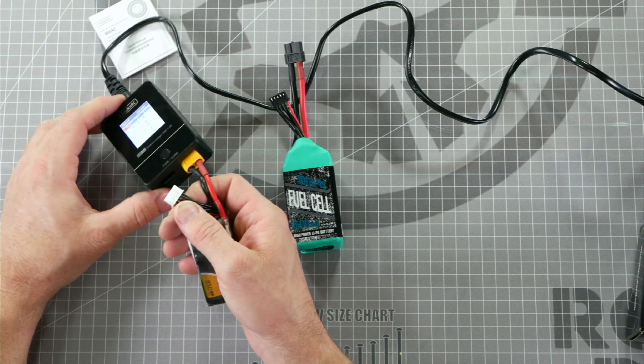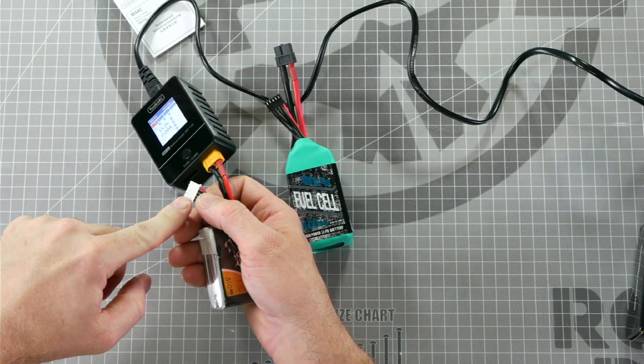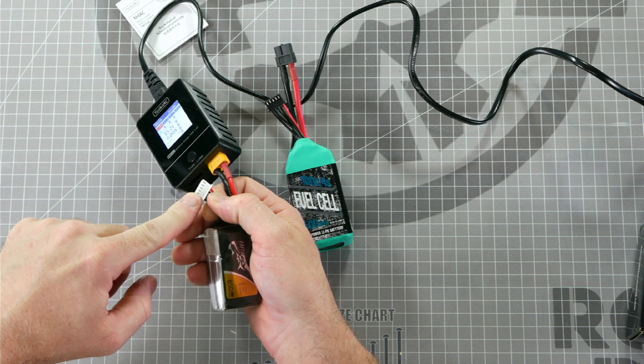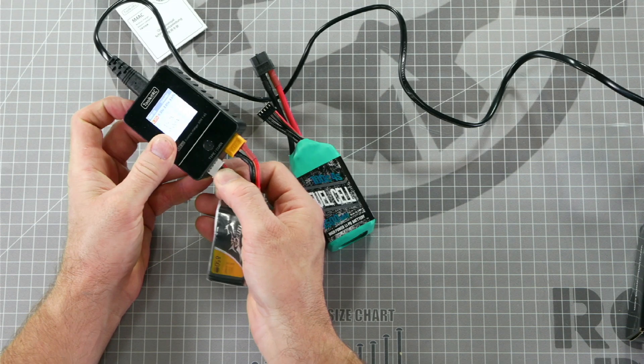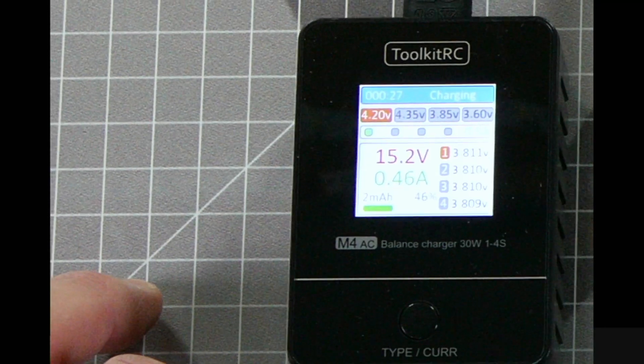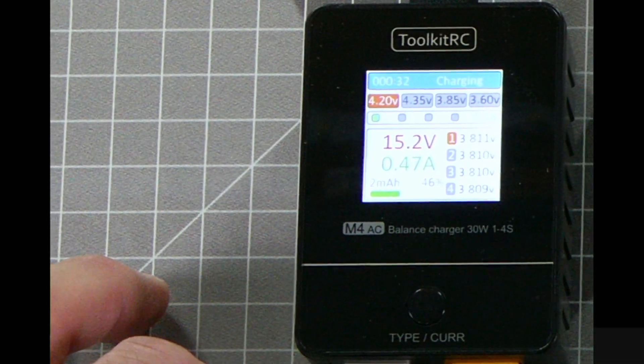Next, we'll plug in our balance port. Notice that we have tabs sticking up on one side and metal slots on the other side. Let's line it up so that the metal slots are facing up and plug it into the 4S battery port. Now, as you can see, the charger has recognized the battery as a 4S battery and it started charging automatically.